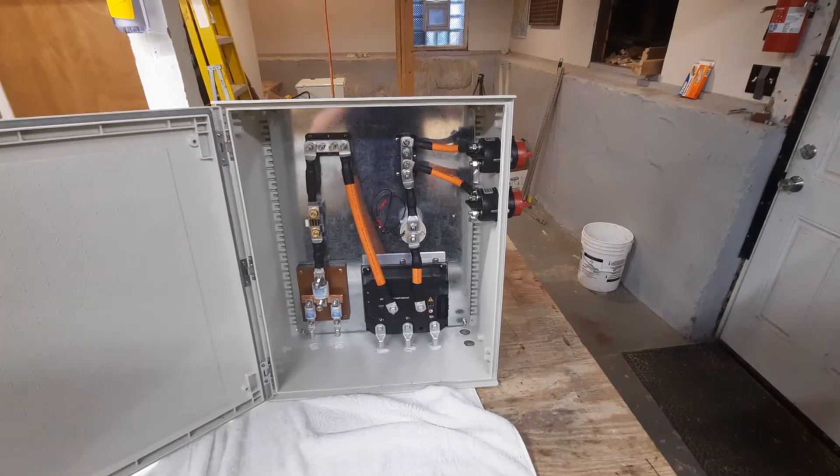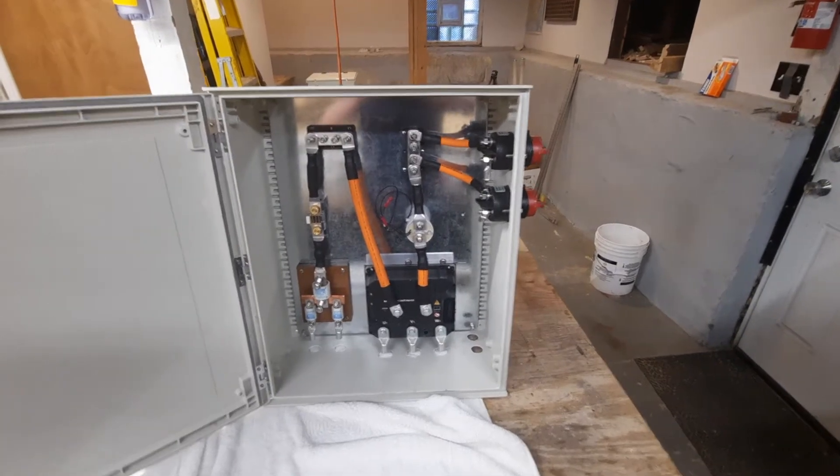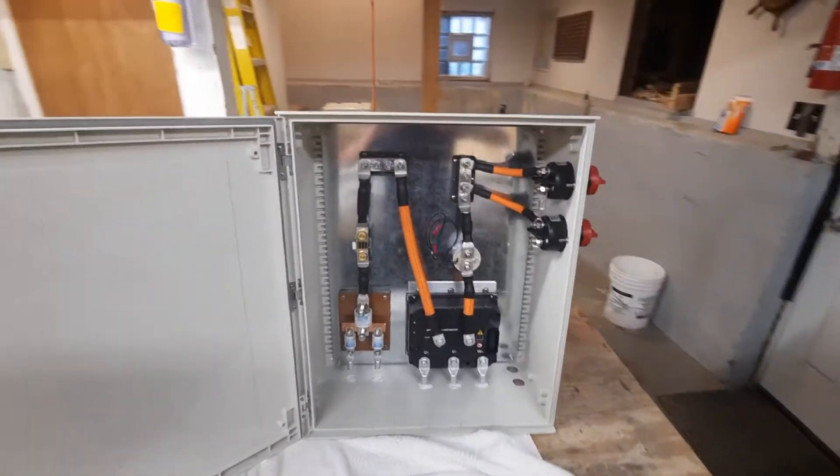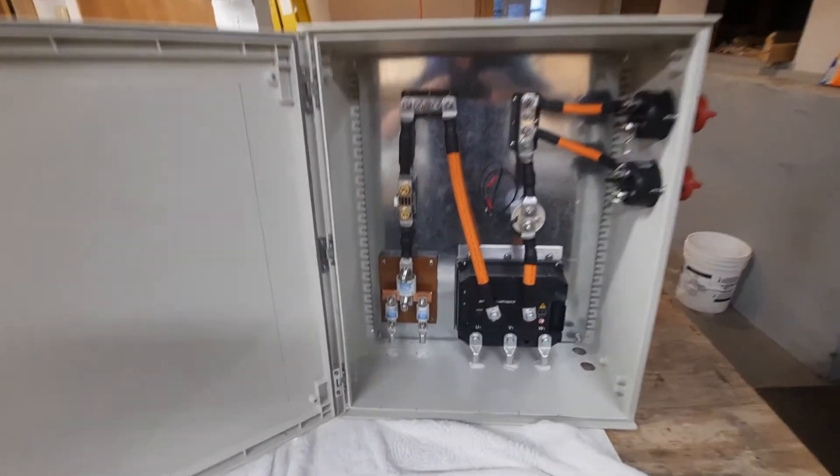So we're making good progress. This is the high voltage controller. The cabinet itself is a little deeper than I would like, but it's sure easy to mount things.